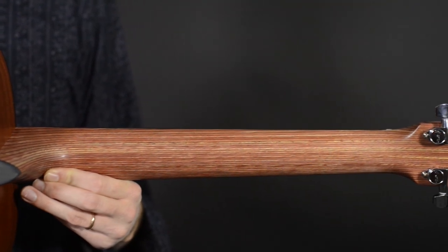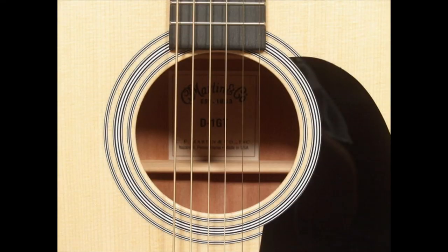What makes this a great value is the Stratobond neck. It's a laminate, it's very strong. Similar to a D28, we've got the rosette here. Let me just play a little bit for you so you get an idea of how it sounds.